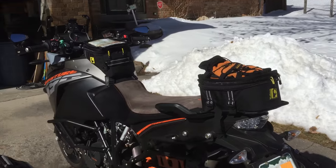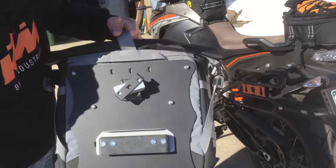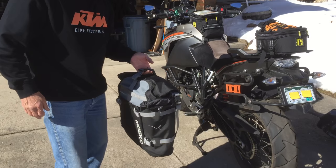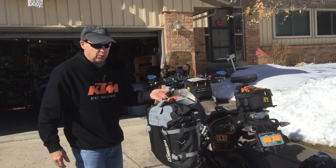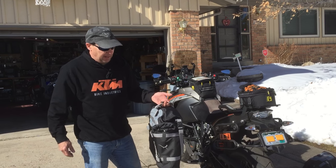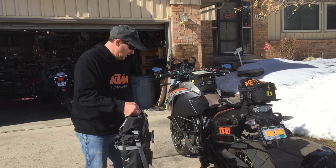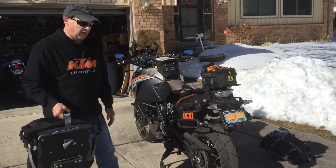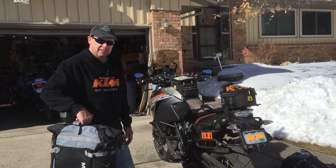These bags are great — you should go to their site and check them out. They have some videos on the features of the bag, so I'm not going to go into that. The soft mount kit from Jesse is awesome. I do have their aluminum boxes and I think they're great because you can lock them up, but if I'm going to do any off-roading I want to go with the soft bags, because if one were to fall on my leg there's a lot better chance I won't break something since it's softer and has some give to it. Very durable, a really good setup. They come off real easy, go on real easy — I don't think you can go wrong. I hope you enjoyed the video and have a good day.